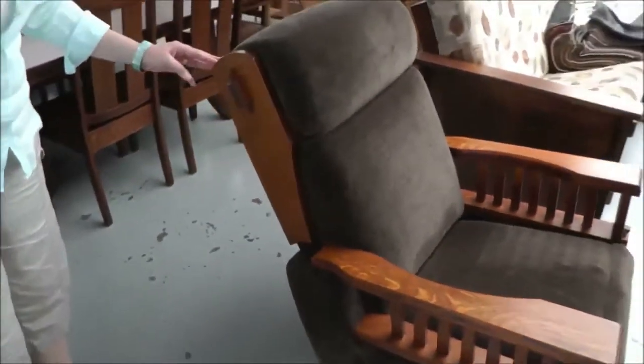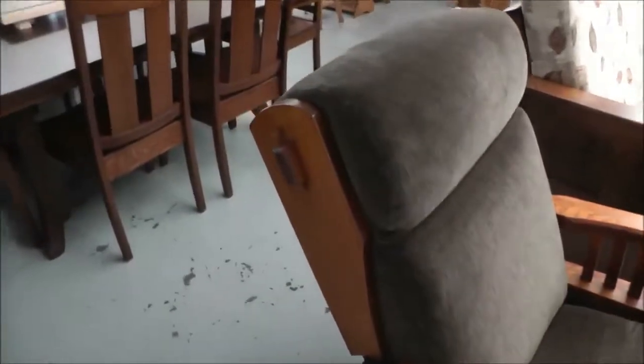This is a mission style rocker recliner. You can see that with the slats on the arms.